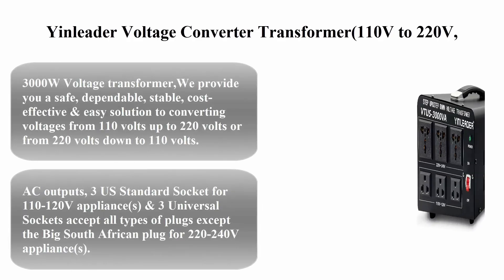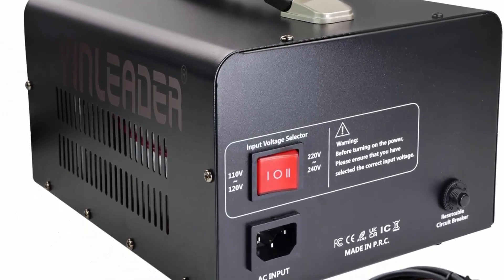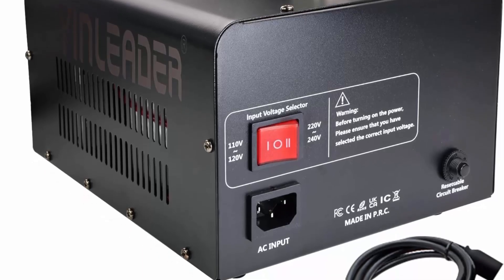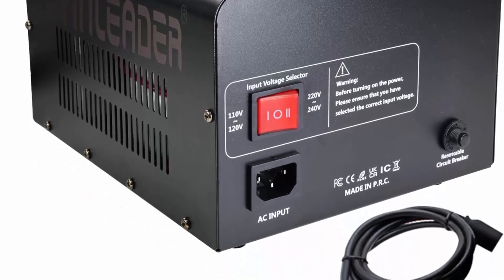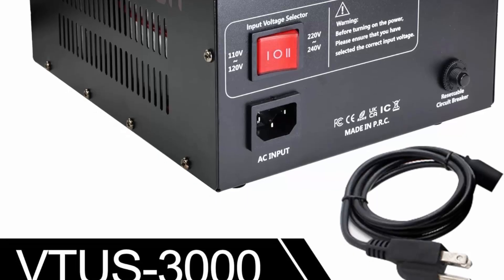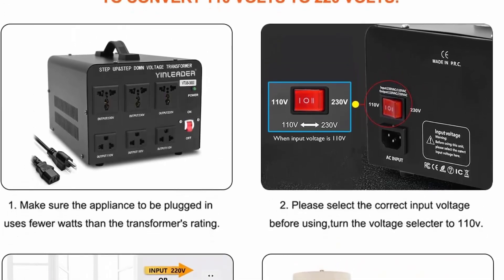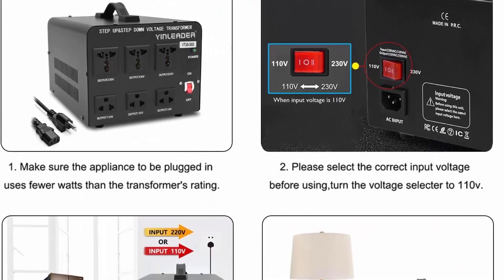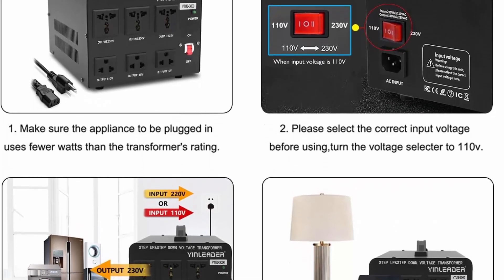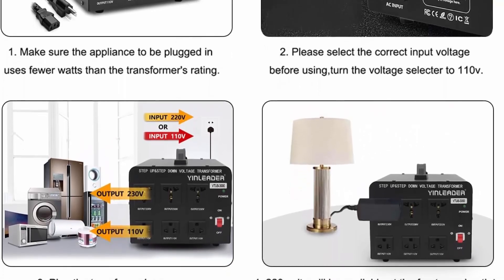Top 3: Yin Liter voltage converter transformer, 110V to 220V / 220V to 110V step-up/down transformer converter, 110/120V to 220/240V, with US power cord and circuit breaker protection. Model VT-US-3000-6S, 3000W. Provides a safe, dependable, stable, cost-effective, and easy solution to converting voltages from 110V up to 220V or from 220V down to 110V.